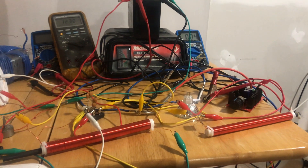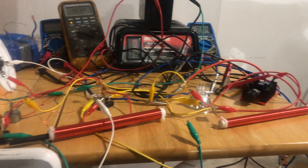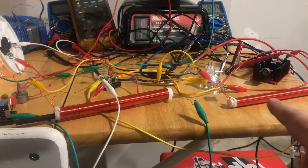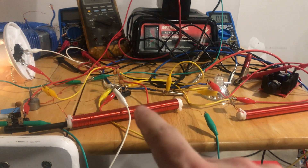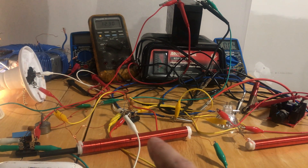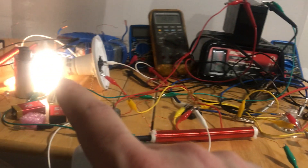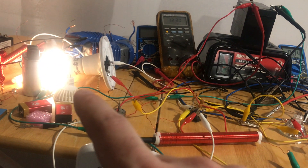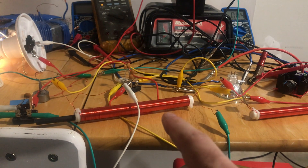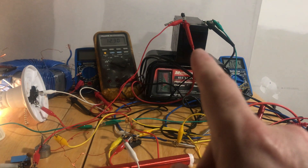I also have two resonant rods set up now. I have one specifically for the high voltage, and I have another specifically for the amperage. This one is the high voltage one, which is hooked up to the light giving you 120 volts, and this one is just giving you current, which is going into the battery.